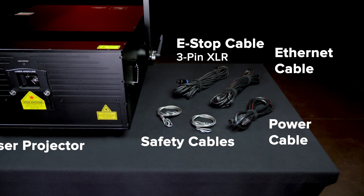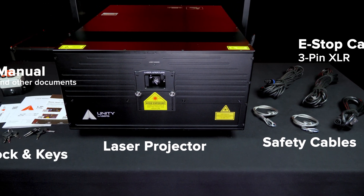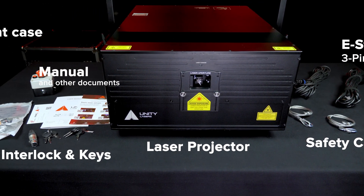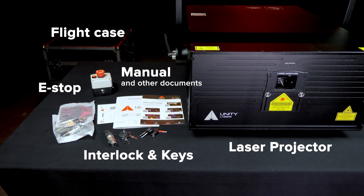E-Lite Pro IP65 lasers include all the accessories you need to get started, including a custom case with hardcore foam, e-stop, cables, keys, analogs, manual, and a training guide.